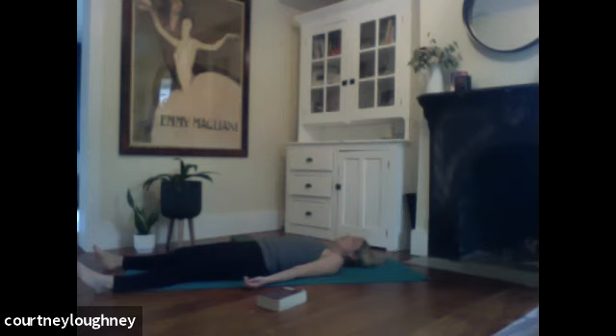Relaxing ankles, calves and shins, kneecaps, hamstrings, quads, hips. Softening the belly, letting it rise and fall. Softening around the heart center. Letting the shoulders relax away from the ears. Letting the arms be heavy. Relaxing the wrists, palms, thumbs, all of the fingers.